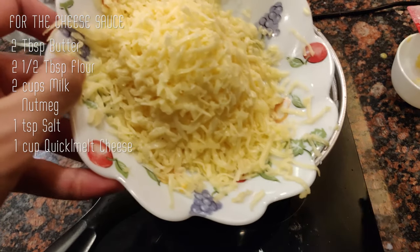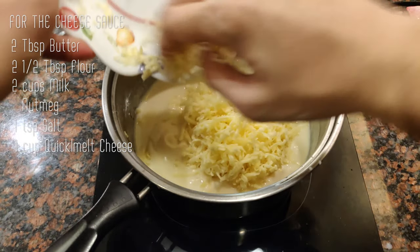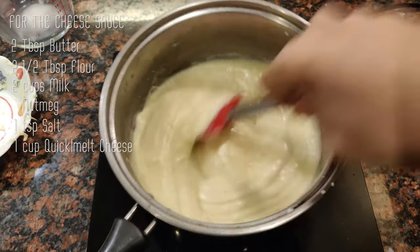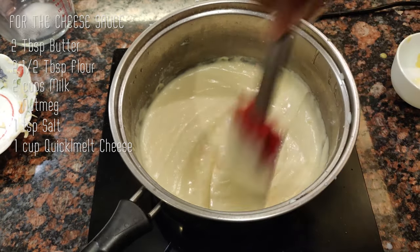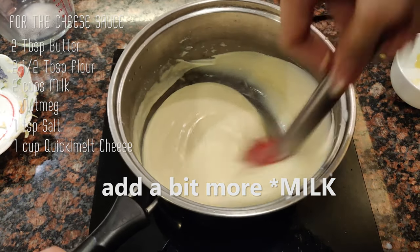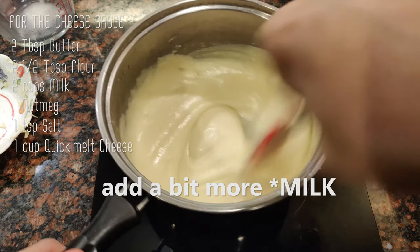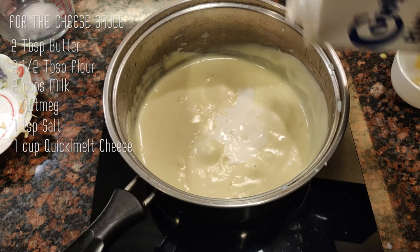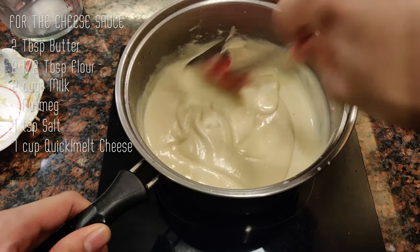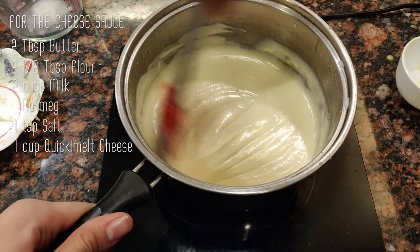Now we can add our cheese. The cheese I'm using is just quick melt — nothing too fancy — but this will make it nice and cheesy later. Mix this up and this is essentially our cheese sauce. At this point it's a little too thick, so add a splash more milk. We just want it flowy but not extremely thick — nice and cheesy, not too thick but not too thin.